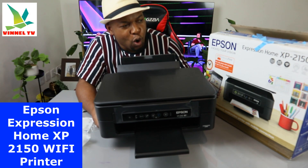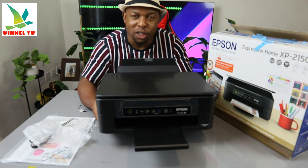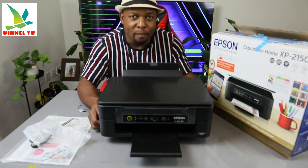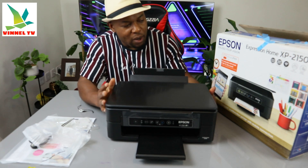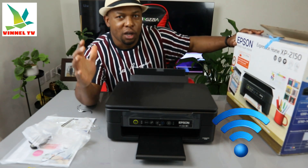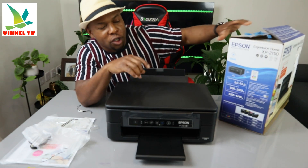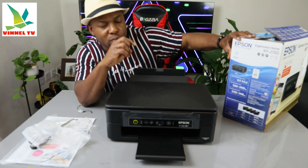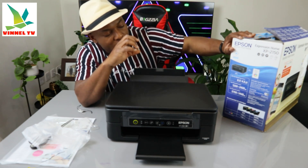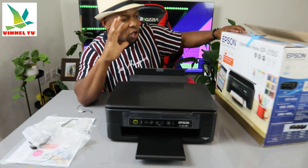What we got here is the Epson Home Expression XP-2150 printer. This printer is multifunctional — you can copy, scan, and print from it. The printing speed is 8.0 pages per minute for black and 4.0 per minute for color. Scan resolution is 1200 by 2400 DPI, printing resolution is 5760 by 1440. It uses ink cartridge 603 or 603 XL, and it's very compact.